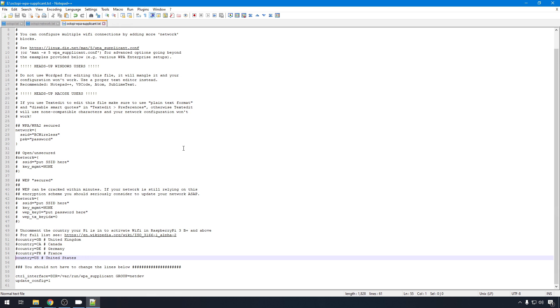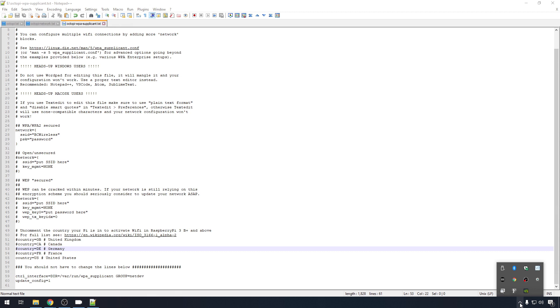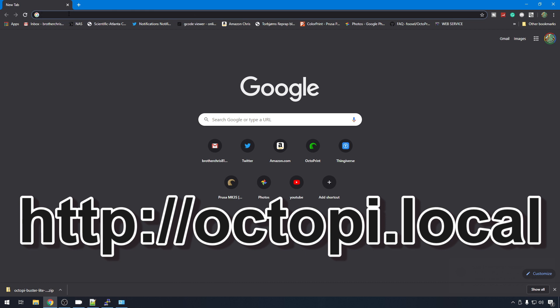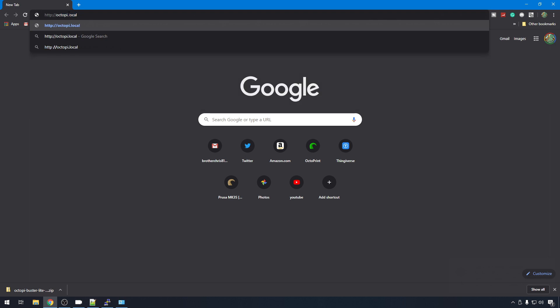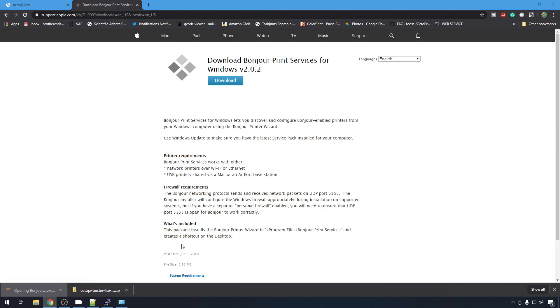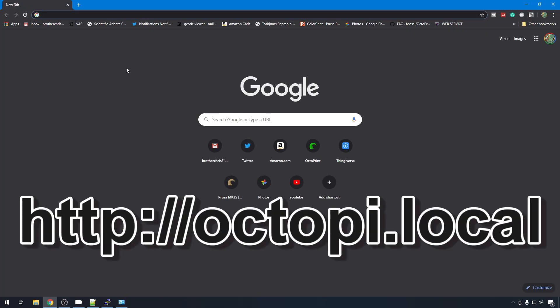Now we're ready to unmount the SD card and load it onto our Raspberry Pi. To do it safely, come down to the corner, right click on the USB icon, and eject the boot eDrive. Now it's safe to remove the SD card and put it in our Raspberry Pi. When your Raspberry Pi is booted up with the SD card in it, you should be able to get to OctoPrint from octopi.local - http://octopi.local. On a Windows machine, to get this to work you're going to need some additional file and print sharing services called Bonjour. They are available to download for free - just search Bonjour Windows and download it. Now that it's installed, let's close the browser, open a new one, and now we should be able to go to octopi.local.